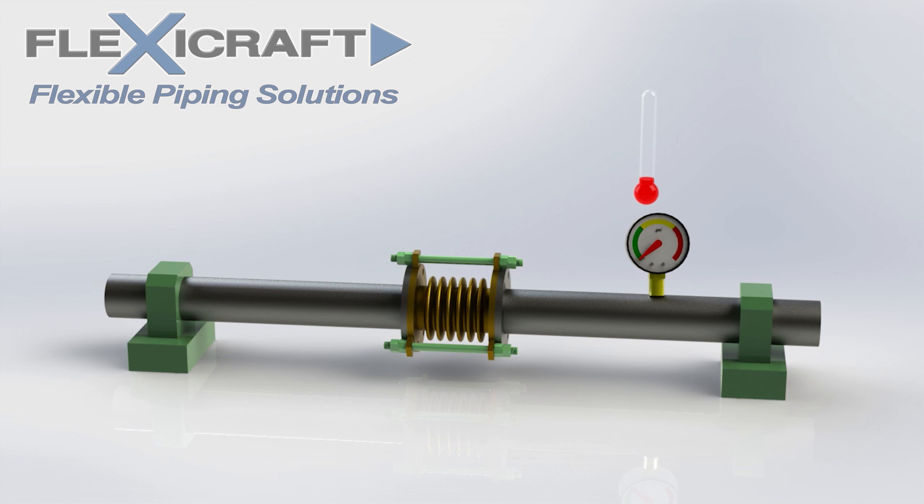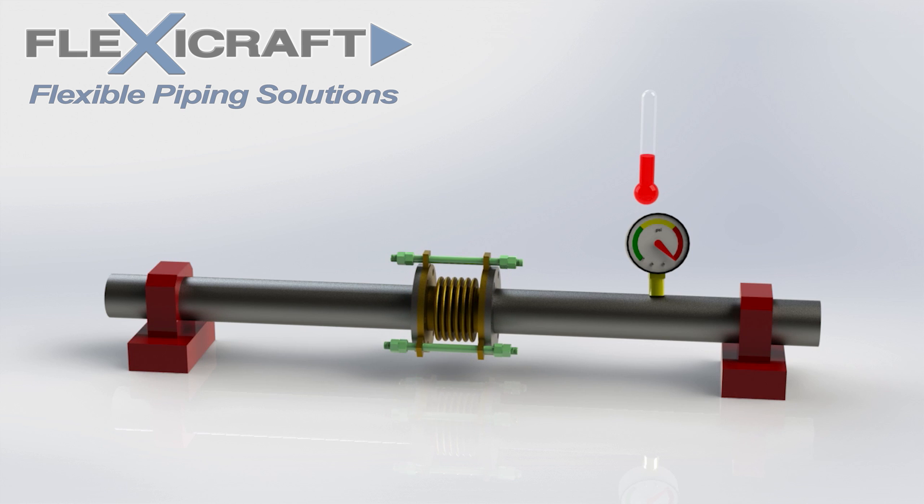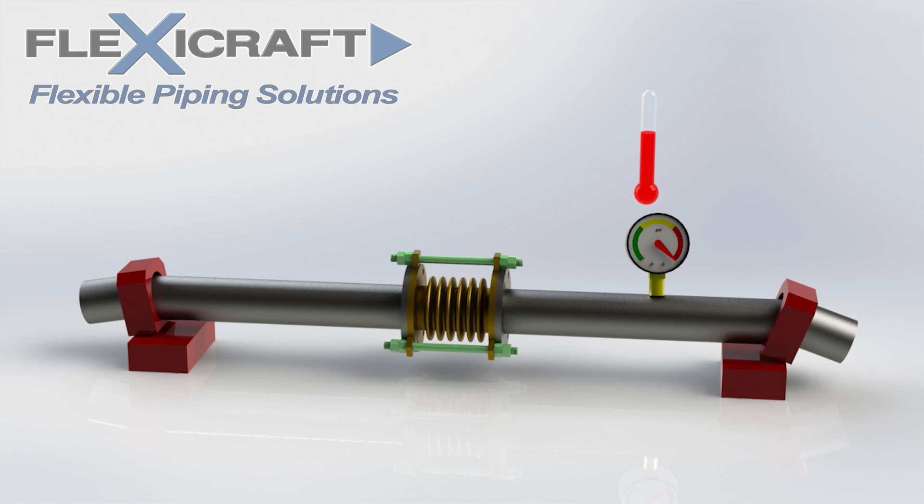Let's take a look at this on our pipe model. We see the pipe system first get pressurized quickly before heating up. At this point, the tie rods are working to absorb the thrust load so the anchors don't have to. But when the system starts to heat up, the tie rods disengage from the lugs as the joint compresses. And the thrust load gets transferred to the anchors, possibly causing them to fail as before.